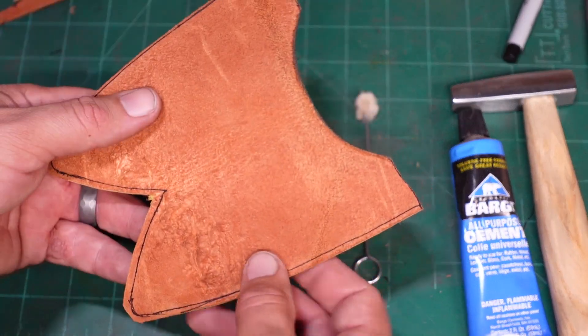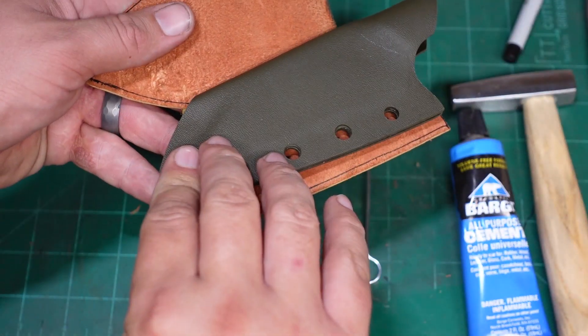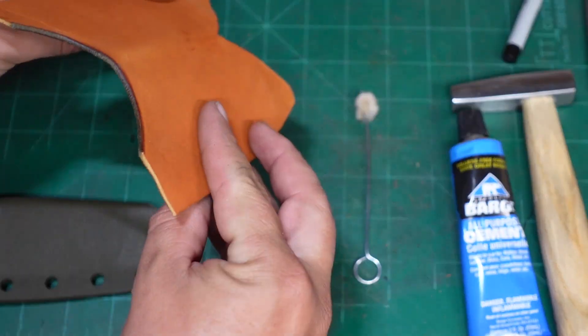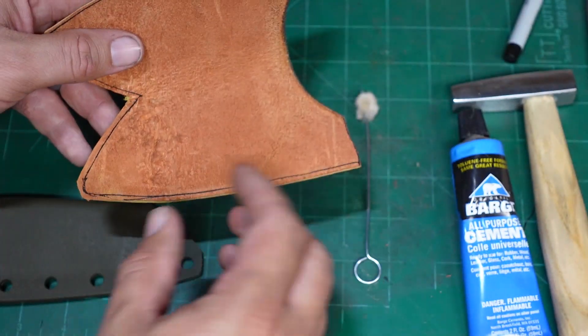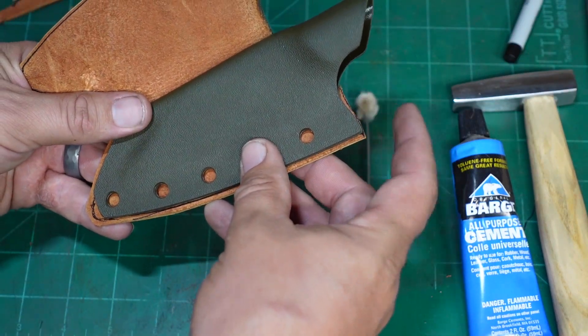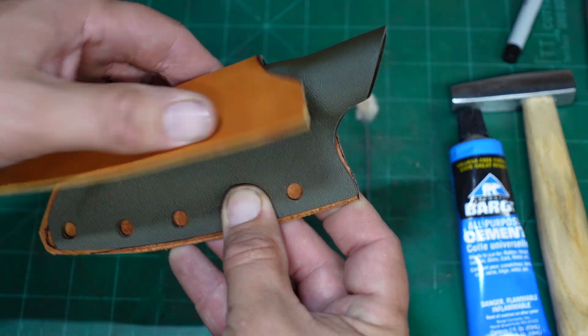Now what we are going to do is lay our glue down on these two sides. Lay the glue down, let it tack up for about 15 minutes, and then go ahead and attach them. Make sure that we are exactly where we need to be so that we can roll it over and be exactly where we need to be.